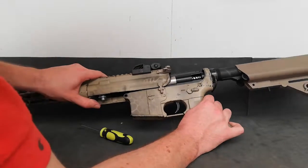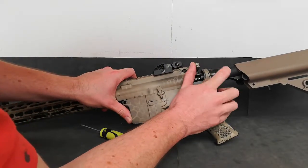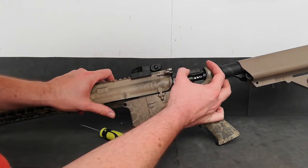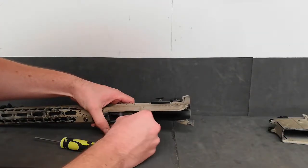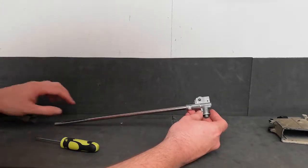Sometimes you might get your upper catching about here. If you do, pull your charging handle back slightly and just lift it up, because you might have a little ridge on your gearbox there. And there's your M4 hop-up unit.